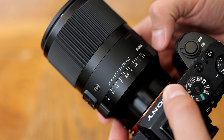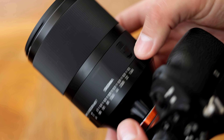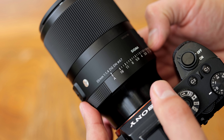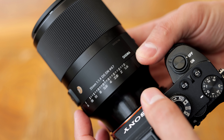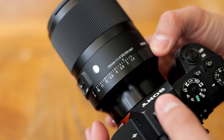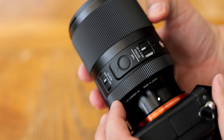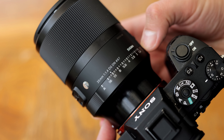The aperture mechanism has 11 blades for a smoother bokeh as you stop it down. That aperture ring has another great feature — there's a switch on the other side of the lens for if you want to lock it into, or out of, automatic mode, the mode where you control the aperture from your camera. That's a great idea for those people who want to stick to automatic mode and who get annoyed by accidentally turning it to f16.